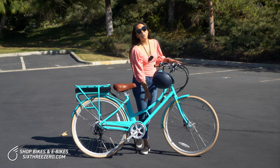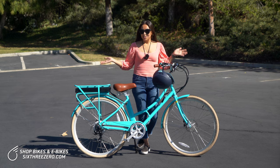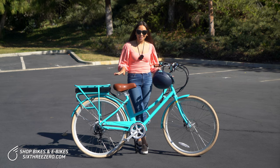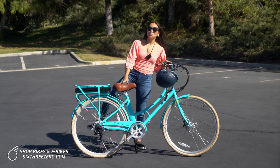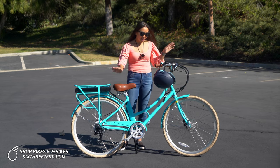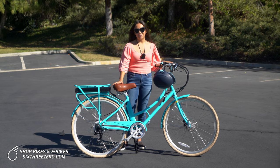We have the low step-through frame. So no matter what your wardrobe is for the day, it's going to be doable with this bike. You don't necessarily have to swing your leg around. If you're in a skirt or a dress, you can step over. Easy to mount and dismount.